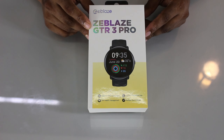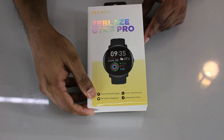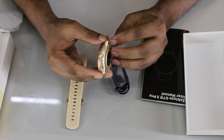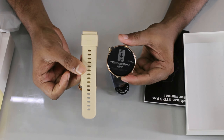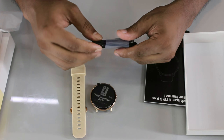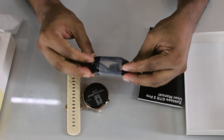The Zeblaze GTR 3 Pro features an Ultra HD display of 1.43 inch and comes in a golden color variant which is very lucrative with a good texture. It is a smartwatch with a good strap, sport mode, Bluetooth calling system, and includes a user manual and magnetic charging cable. The GTR 3 Pro is priced at approximately 3,000.